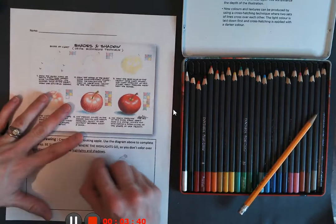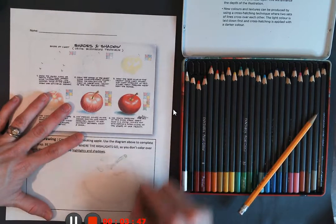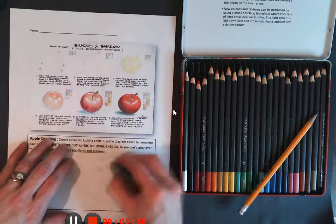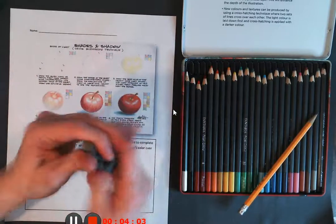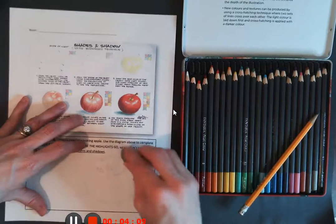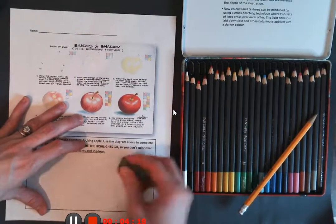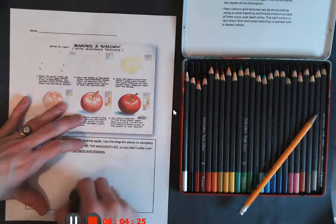Now that I've got that sketched in, I'm going to take my eraser and just clean up those lines because I have a lot of them — that's going to help simplify it. I wanted to draw really lightly because I don't want those pencil lines to show through. I'm actually using a kneaded eraser, which is used to lighten pencil marks. Instead of scrubbing, you kind of dab and twist — I'm just going to lighten my lines enough so I can still see them, but they won't show through the colored pencil.